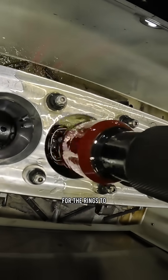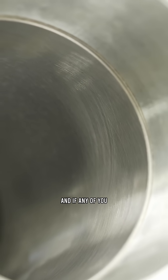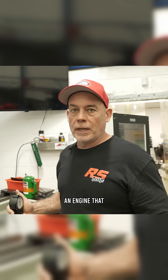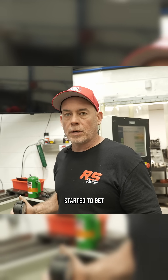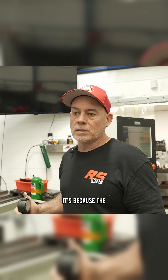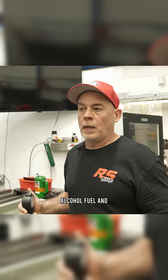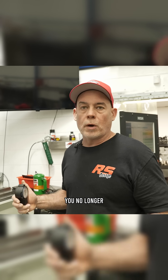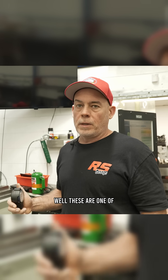The hone is going to work to get it perfectly round and perfectly straight while applying the correct surface finish for the rings to function well. There are levels to rings functioning — if any of you have driven an engine on gasoline and then put it on ethanol and your catch can started to get stuff in it, it's because the oil is getting washed off the bore by the alcohol fuel and you no longer have good oil control.